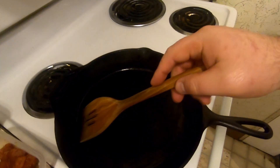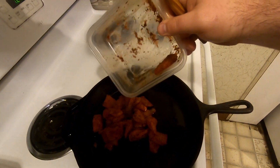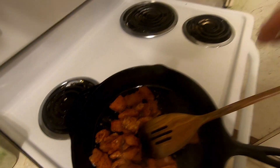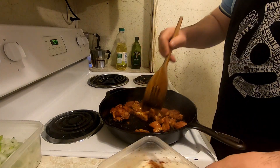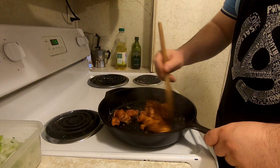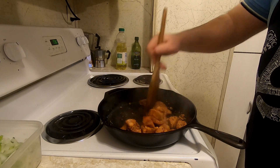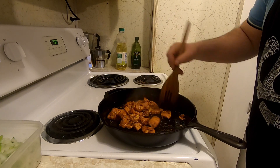We have a skillet over here with some oil that's heated up. I'm going to throw my chicken in. Make sure you cook your chicken all the way through — you don't want that chicken funk. This will also get that blackened seasoning to really infuse the flavor inside the meat, which is what you really want in your food.